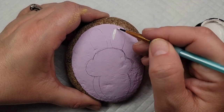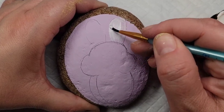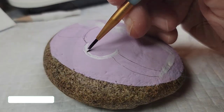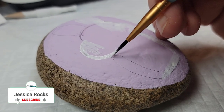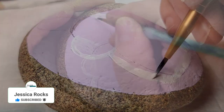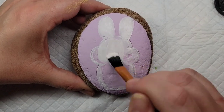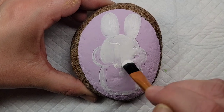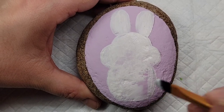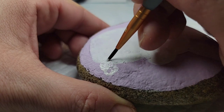Next, I'm going to base coat the entire bunny with Liquitex Gesso. This is to give a nice base coat since we're working on top of a color, and to make sure the bunny is nice and bright white when I go over it with the white paint. I'm using a thinner brush to do the edges, outlines, and smaller pieces, and then a larger brush to fill it in. And we can't forget that fluffy tail.